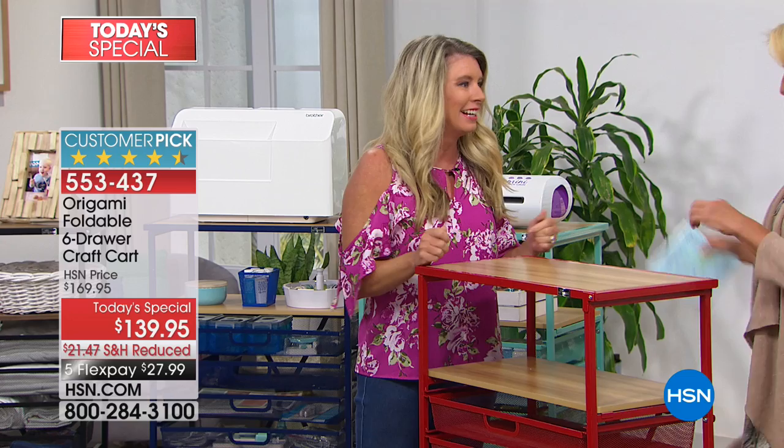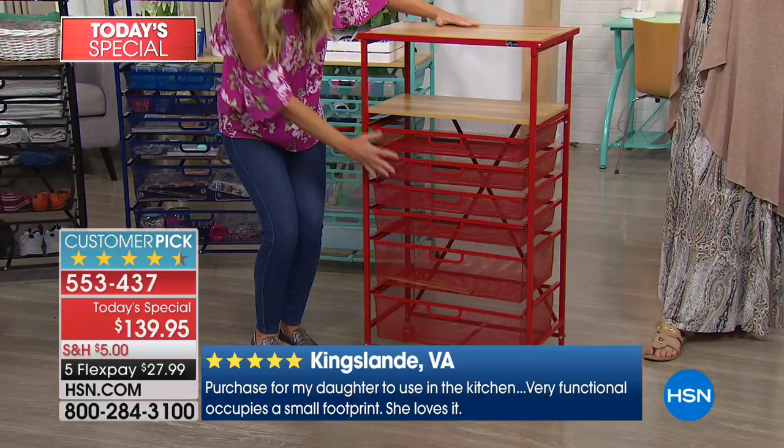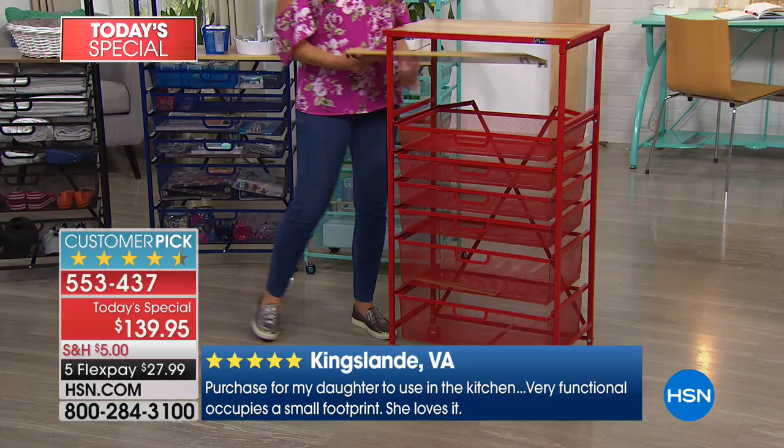I renamed it on my card — Home and Hobby. It's not just crafting. This is our tallest drawer system. There are six drawers: four thinner drawers and two really deep drawers. Why do we like Origami so much? You're going to get this craft cart and not have to worry about any assembly at all.